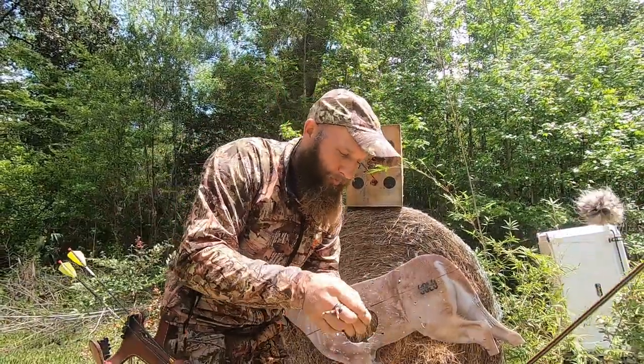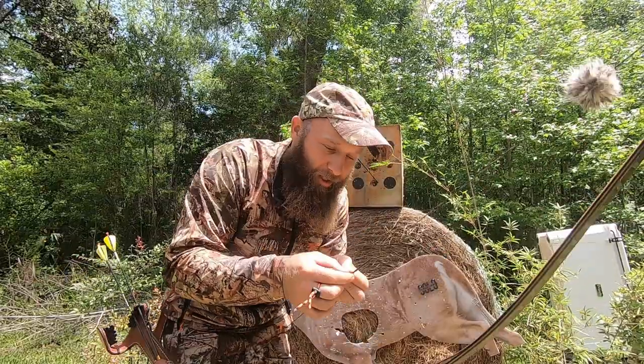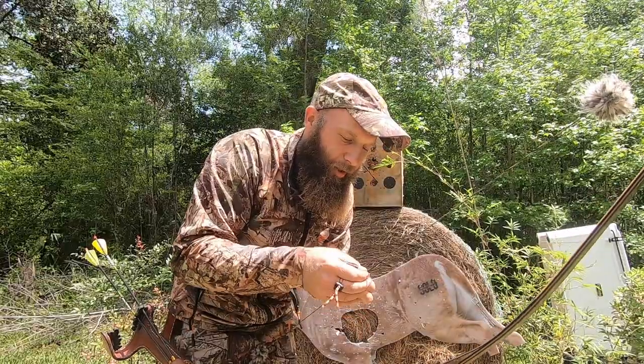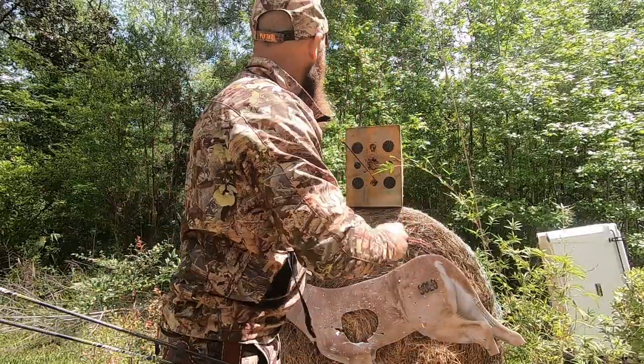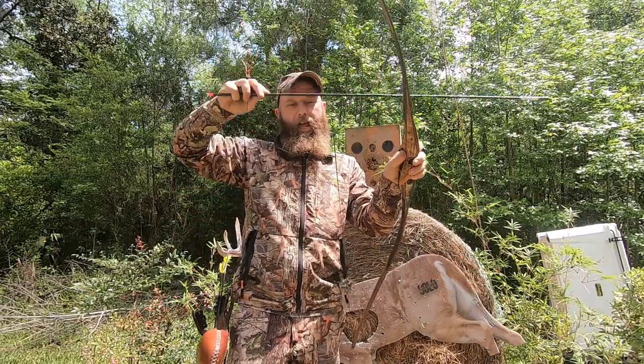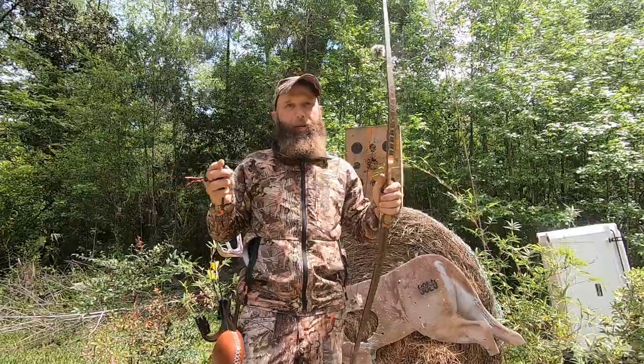I'm going to raise my knock point — just two turns. Now my knock point is raised. The point is: if it's too low, the arrow can bounce off the shelf and you can't bare shaft tune if it's bouncing off the shelf. I'd rather have knock high to start. We already know this arrow needs to be cut, so let's get to the saw. I'm going to take a full inch off — actually an inch and a half.